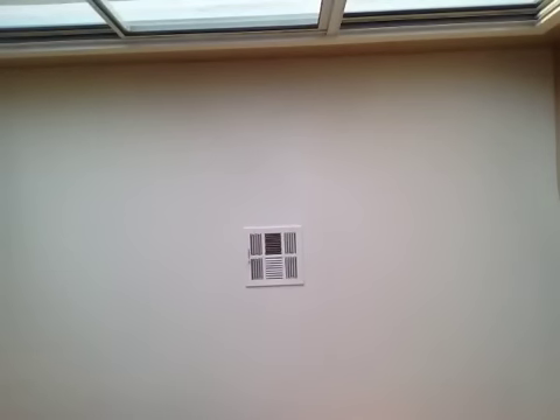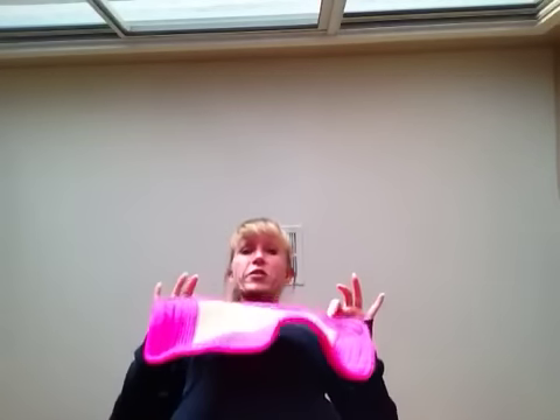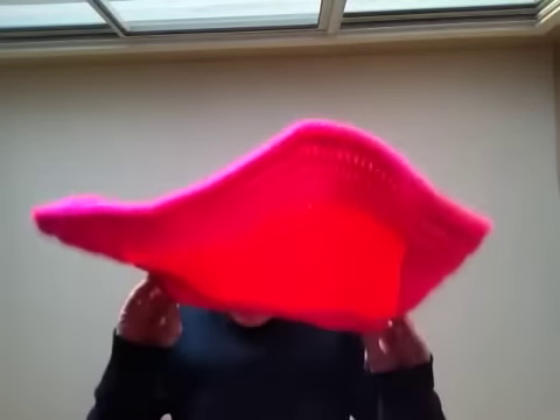So I had this bag that I was making for my niece — as you can see, it is not round, it did not come out as a bag. So now it's a placemat. It's where I put stuff on it.